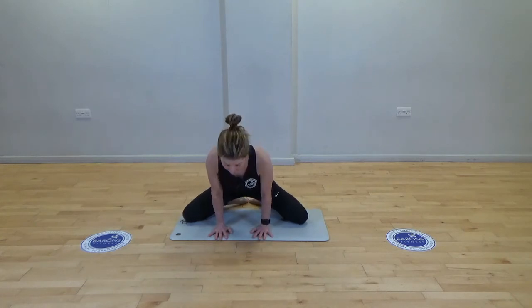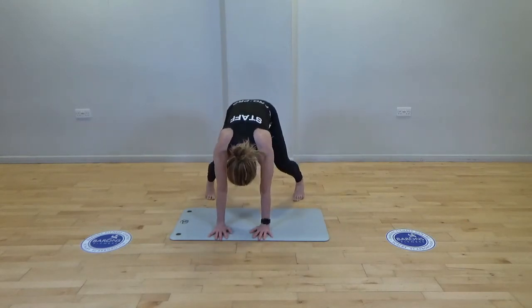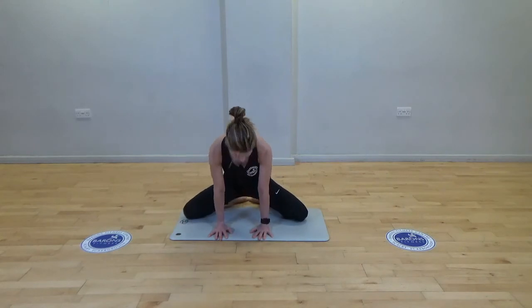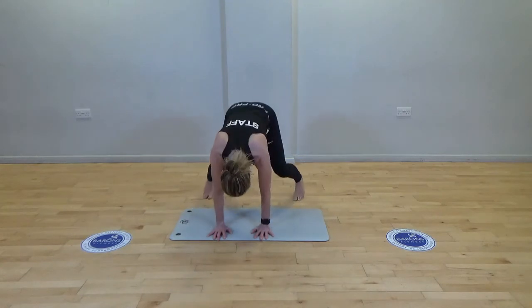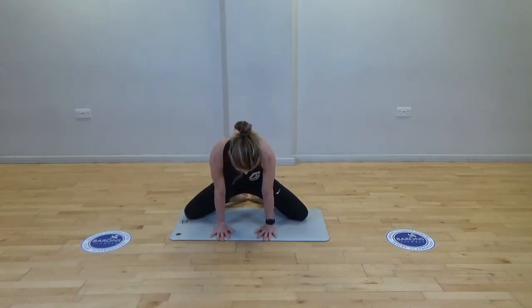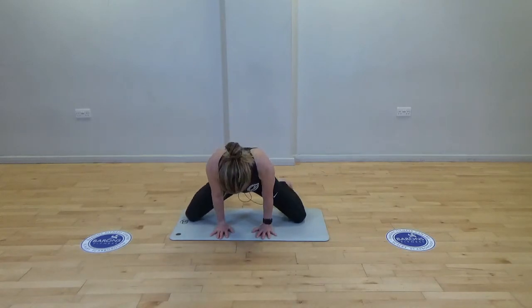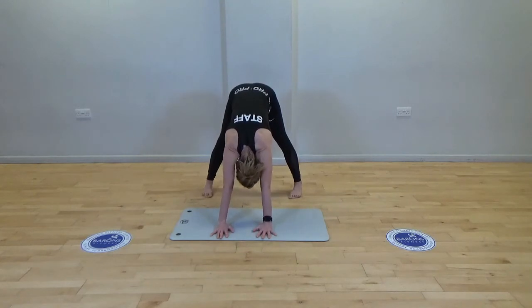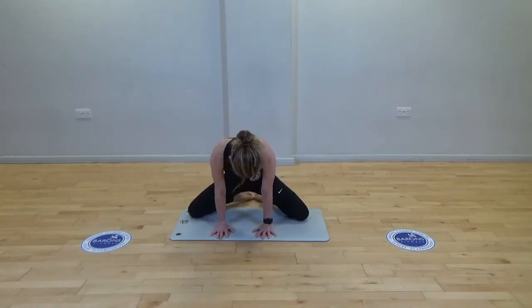Hands come down, tuck the toes under and press back. Take the knees down, bringing them together in a thigh stretch — opening up the feet takes it into the hip flexors. Toes tuck under, press back. Take it down, knees together, try to slide the knees apart. Release, push the ankles wide, tuck the toes under, press back, and take it down.